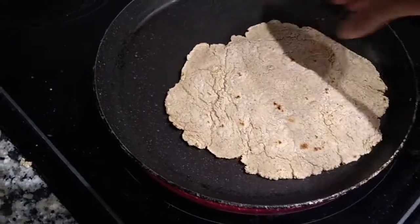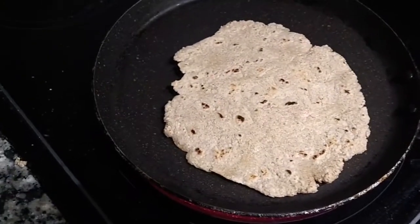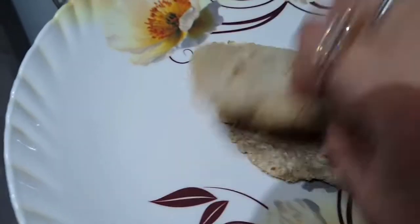Now you can see that it is completely ready. When the roti is completely cooked, it will be soft — and as you can see, it is a very soft and foldable roti.